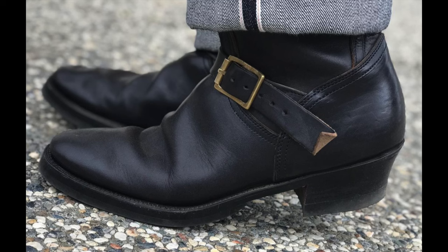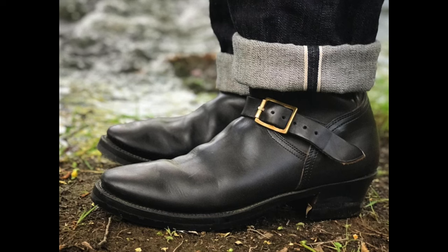The edge dressing was black. These were totally blacked out, and it's all wearing away after a couple years. But they're still holding up nicely.